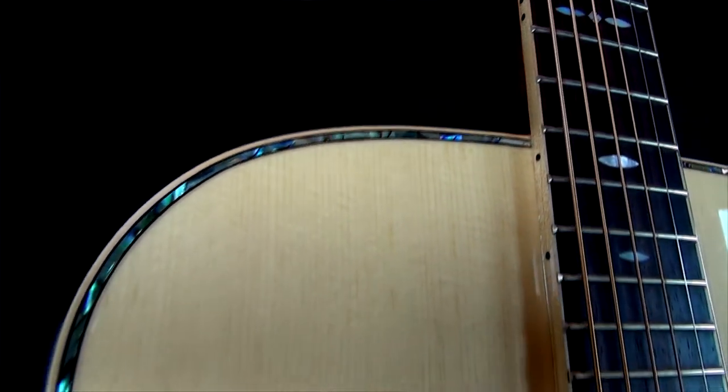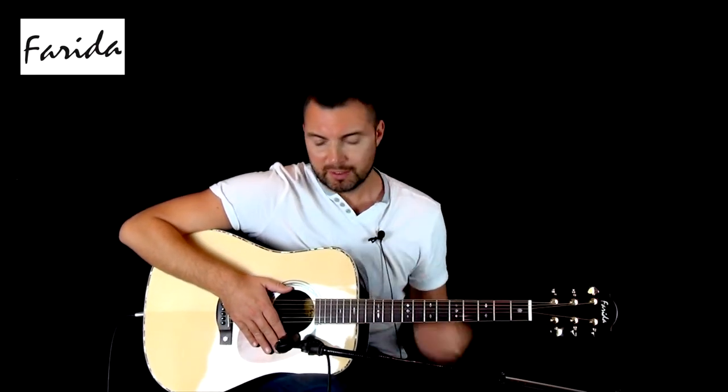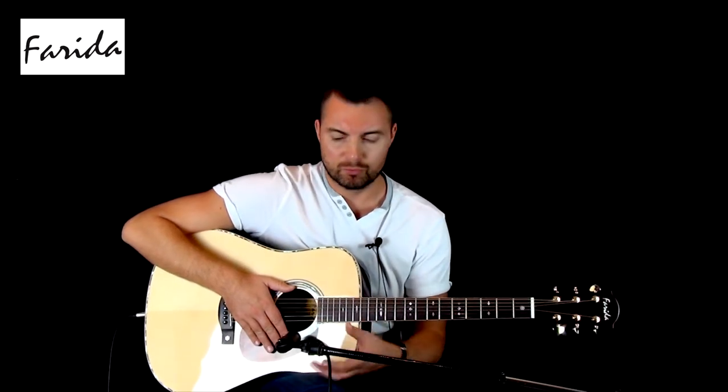So it looks great, it sounds wonderful — let's take a listen to it. Let's check out the tones of the guitar. What we'll do to start with is just turn the preamp all the way off, to give you the sound of the guitar in the room with a mic.